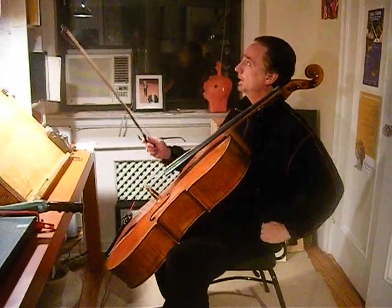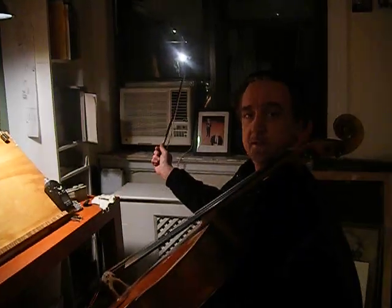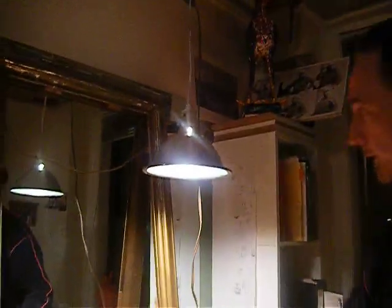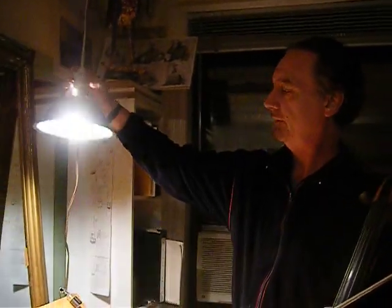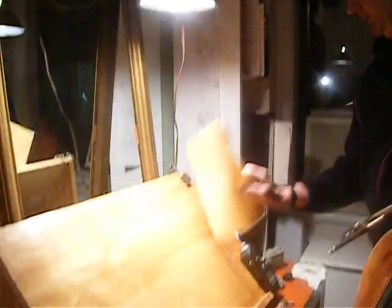In terms of light, I have a big window here, but it's not really enough light at all times of the day. The best kind of light is one that comes right straight down on where your music is. This is just a cheap hardware store shade with a bulb in it — it turns on and off — but when I put a piece of music here, you can see it really, really well.